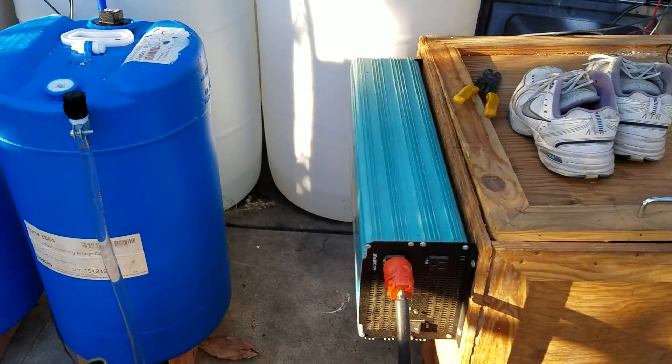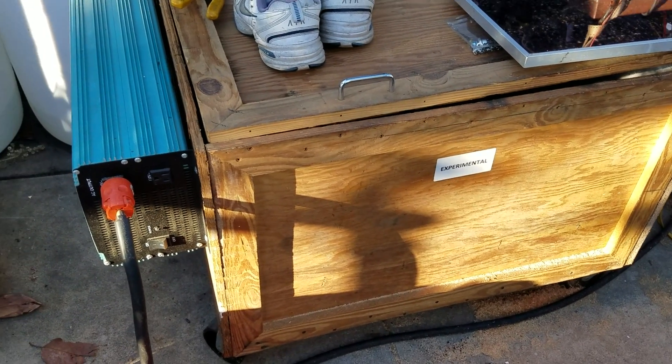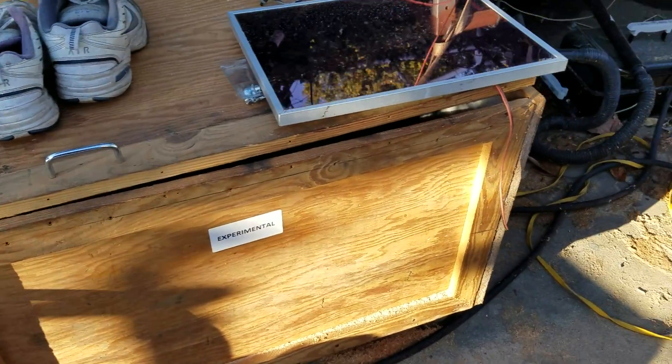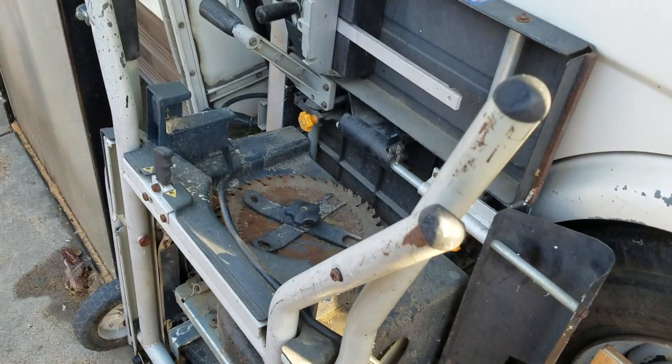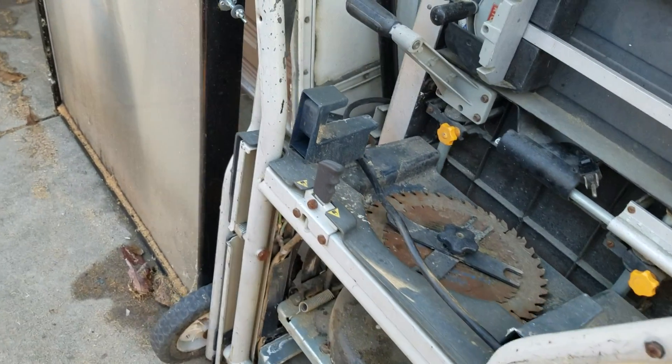You can see my big inverter here — this is my battery, and I've got 'experimental' on there. This is running, and I use that to run this table saw. This is a 13-amp table saw, and I cut up all the wood I needed to cut to do that project.